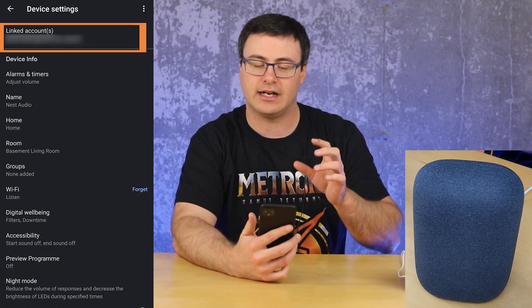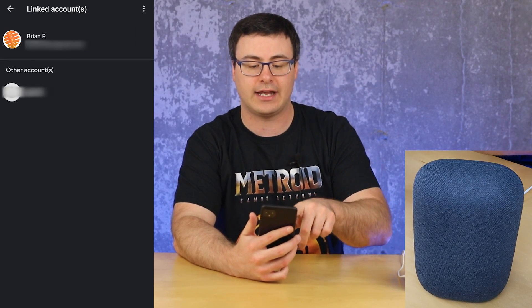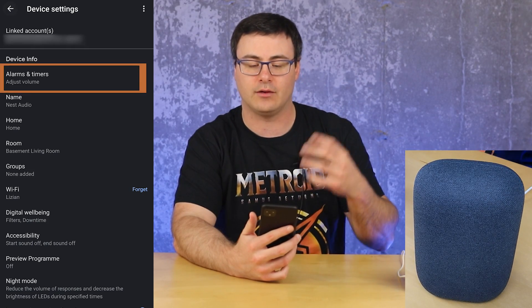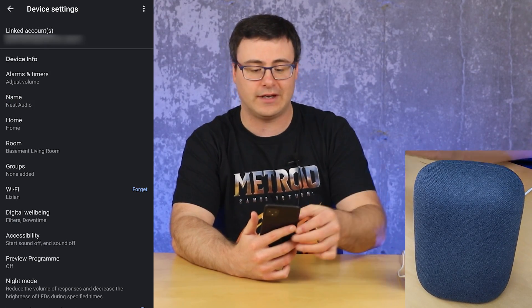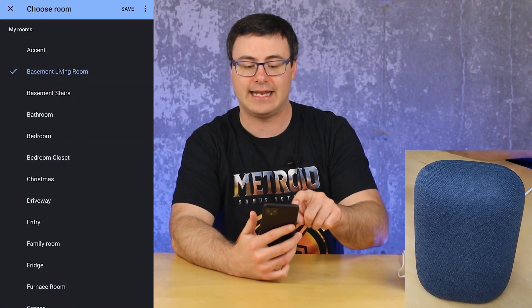You can see the linked accounts at the top. You can tap into there and see those, and you've got to switch over to those accounts in order to unlink devices from the account. Alarms and Timers right now has a very basic interface, but this allows you to set the volume for alarms and timers separately from the overall device volume. You can also adjust the name of your Nest Audio device, and adjust the home as well as the room it's in.